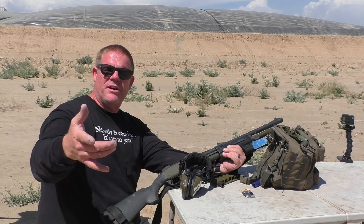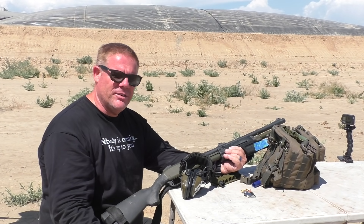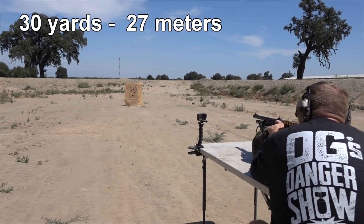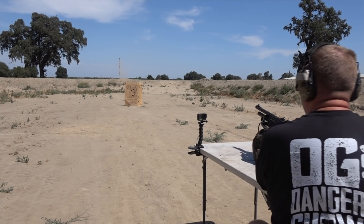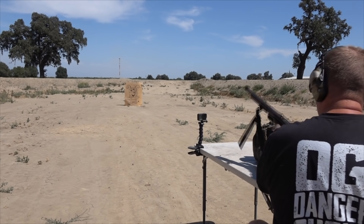We saw some impressive results using a smoothbore — let's try it out through a fully rifled barrel. It's a fully rifled barrel, and we're gonna be shooting about 30 yards at the three-eyed tau flader noodle — not often seen in the wild, not often shot in the wild. Everything looks good, I'm ready. Do anything? I don't know — oh, I see holes in his forehead. Yeah, something happened.